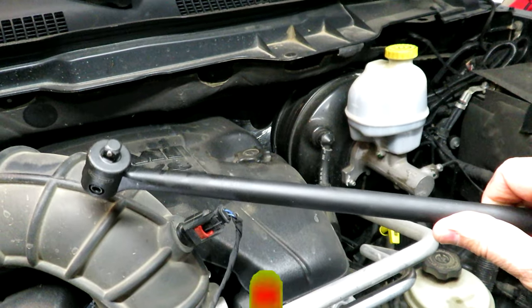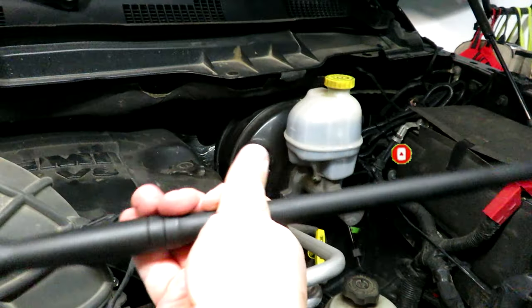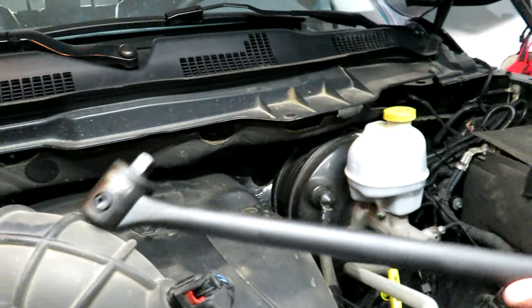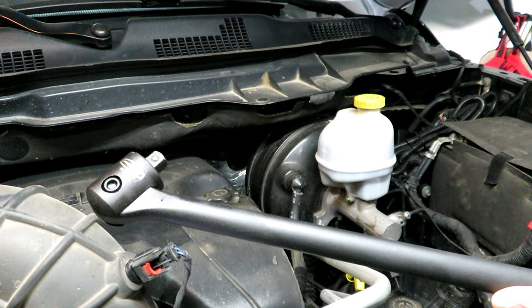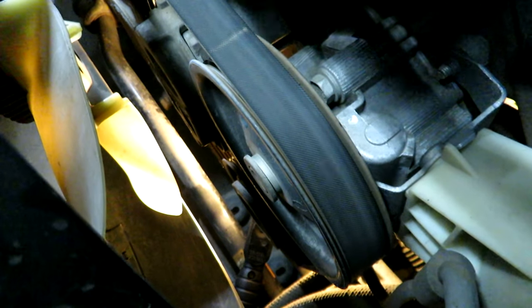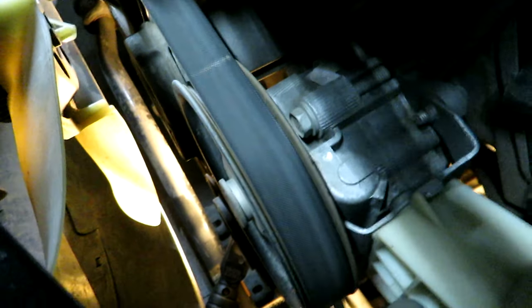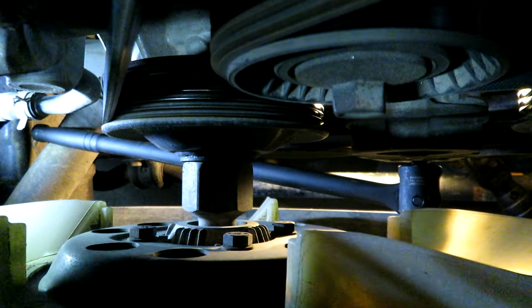To take the tension off the belt from the tensioner pulley, I'm going to use a 3/8 inch drive breaker bar. It'll give me a fair amount of leverage because the muscle tone in my spindly arms requires it. There's a 3/8 inch hole in the tensioner pulley right where my finger is, so I'll put the bar in there with the 3/8 inch head.